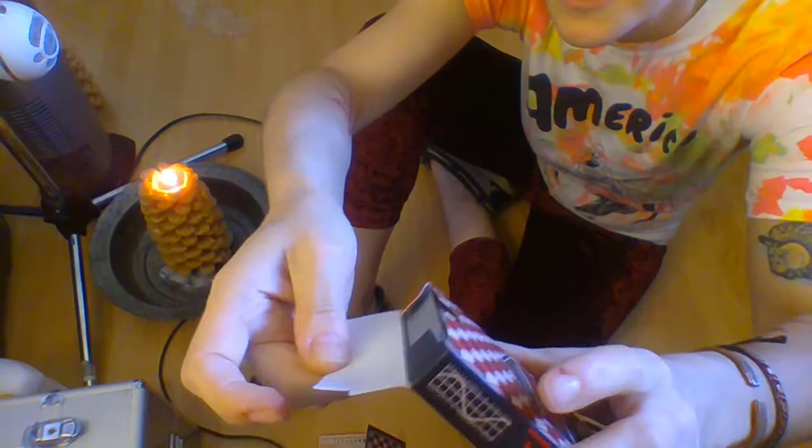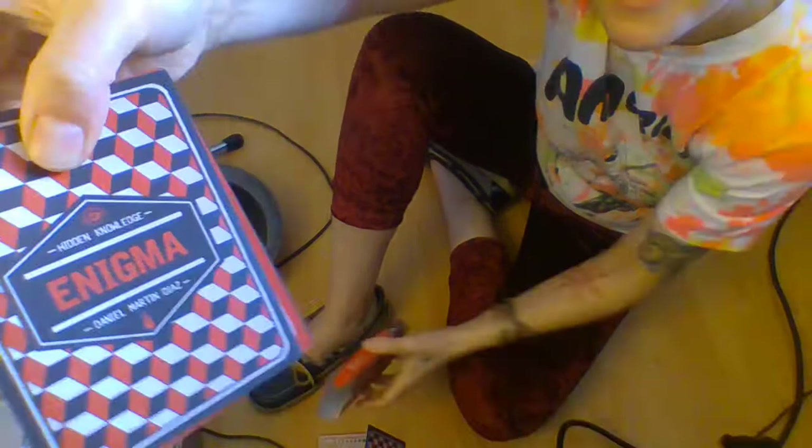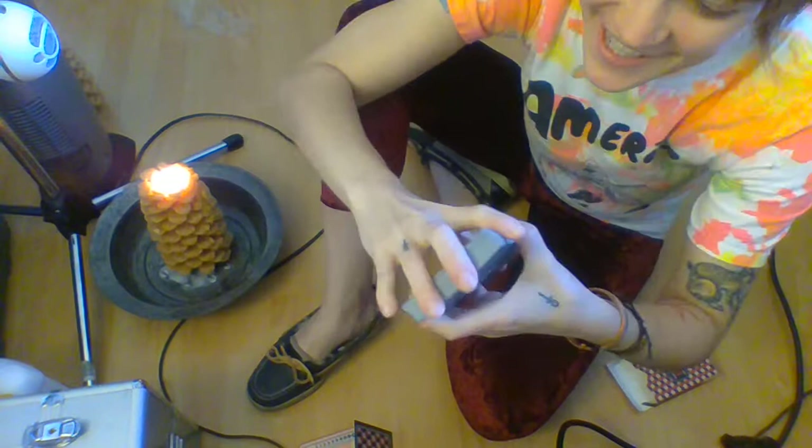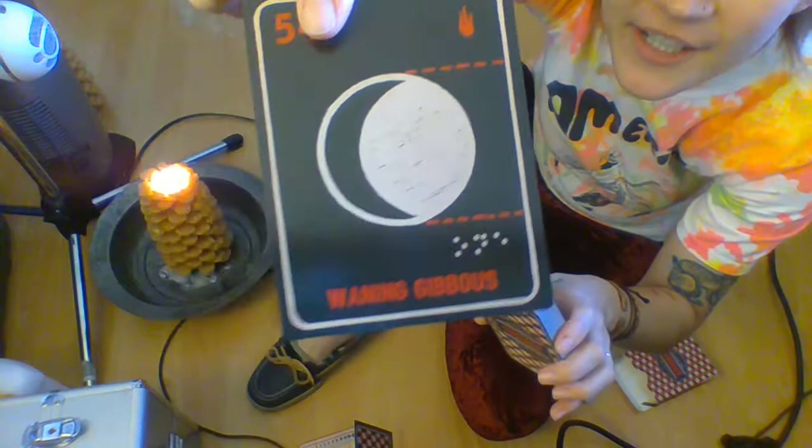One thing I like especially is that the deck is a really good size. It's big, but it's not enormous — a lot of tarot decks are too tall for my little baby hands. I have a 12-year-old daughter and her hands are getting to where they're bigger than mine. We do have these really beautiful cards and they have this design on the back.